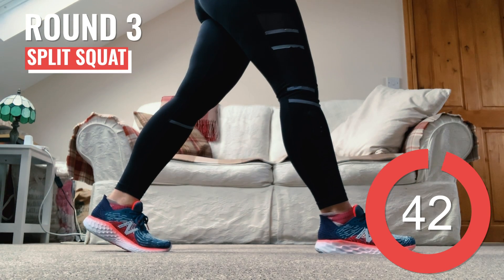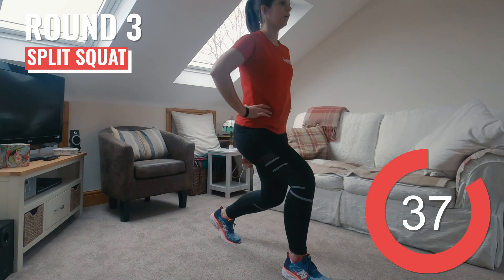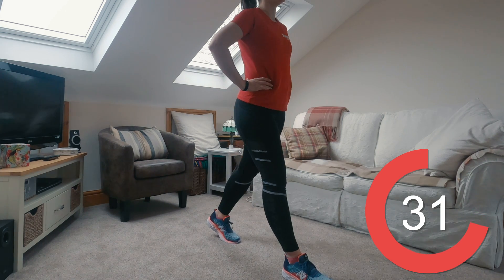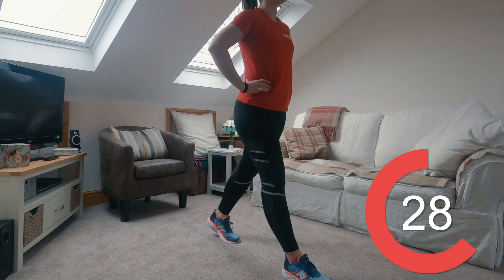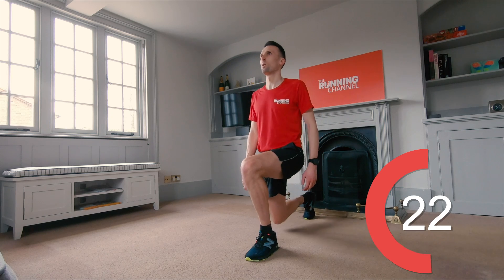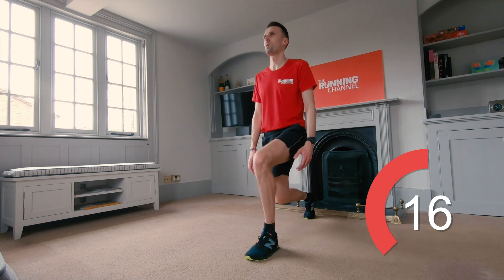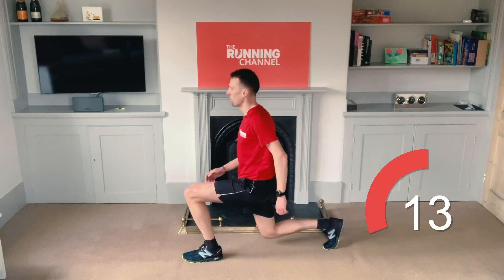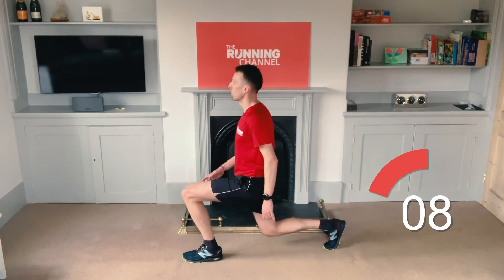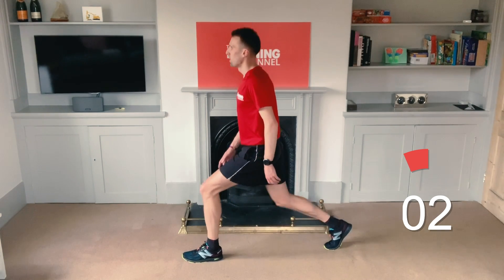Welcome to round 3 — you're doing so well. Back to split squats. Step that right foot forward. Stay as upright as you can as you bend and sit down into that squat. Time to swap legs — left foot forward. Really focus on where that front knee is. 10 seconds left. Five, four, three, two, one.